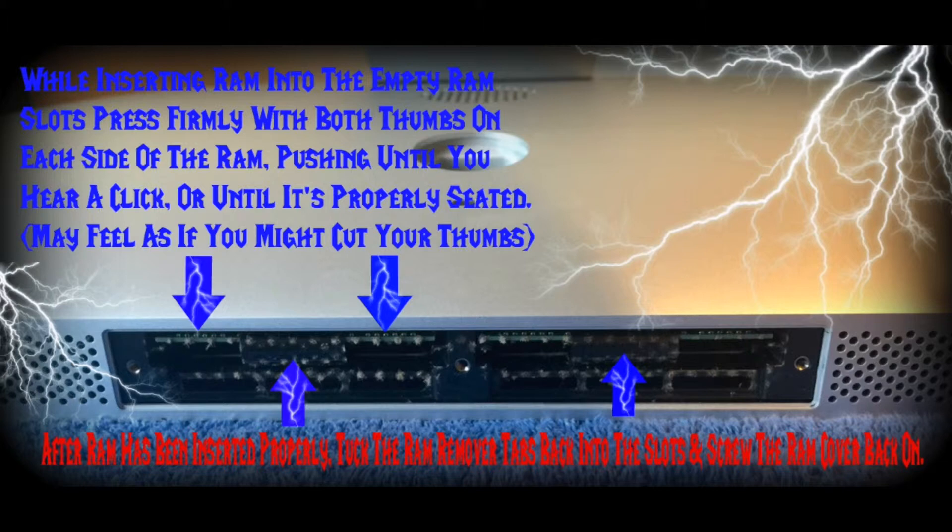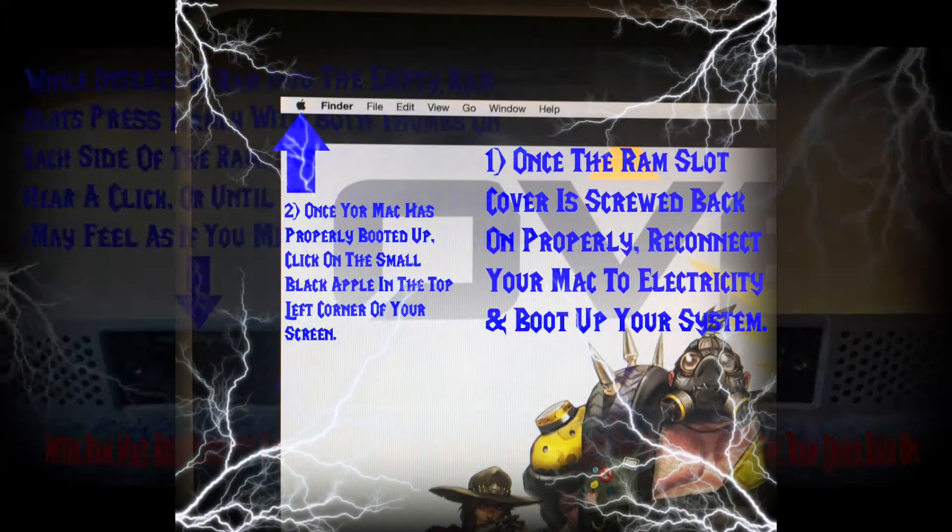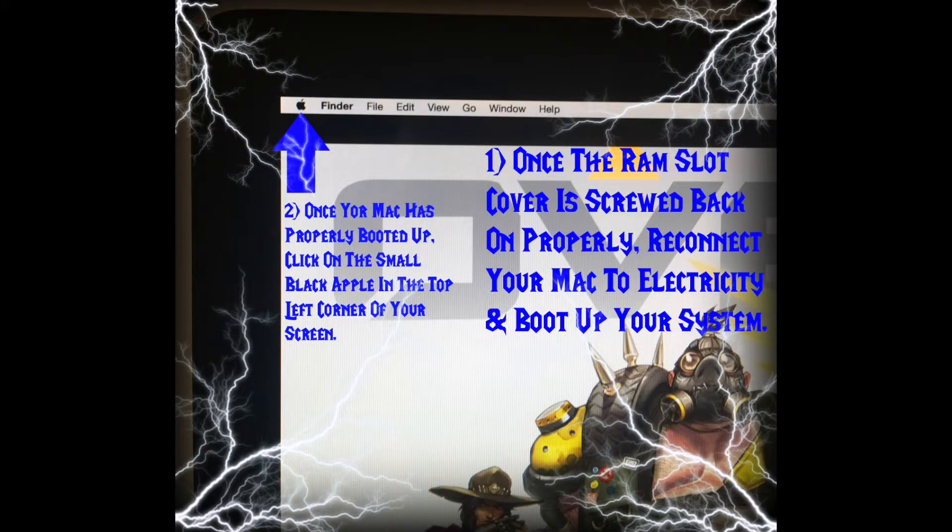After the RAM is installed properly, tuck those RAM remover tabs back up into the slots and then screw the RAM cover back on. Once the RAM slot cover is screwed back on properly, reconnect your Mac to electricity and then boot up your system.